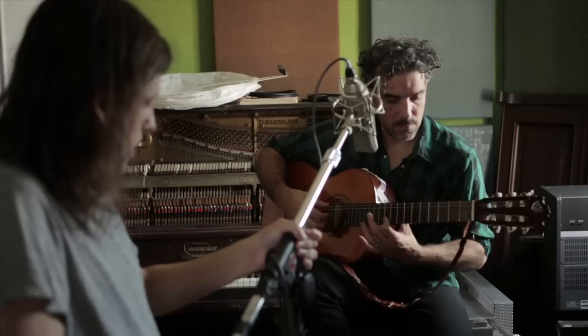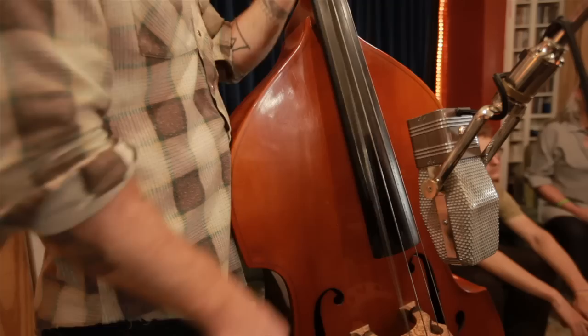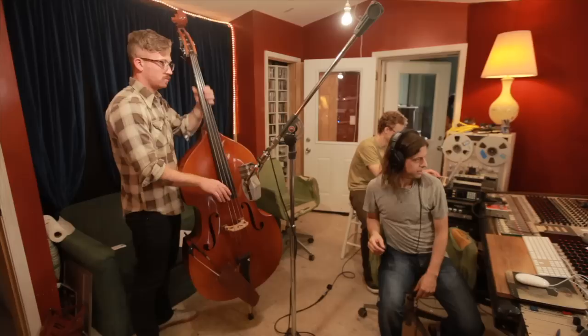We needed to isolate the bass. There was a ribbon mic — the AEA A440 — right behind the player, and that would be the mic of the century on the bass. So we slowly started separating everybody out. Lou was isolated in the isolation room, Anthony was isolated in the control room, and we were able to put the AEA A440 right up on the bass — and that was it.